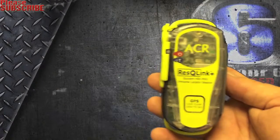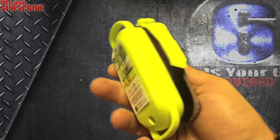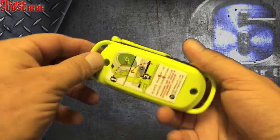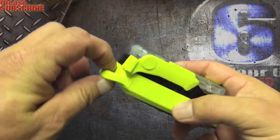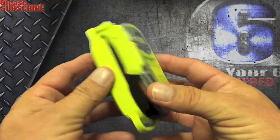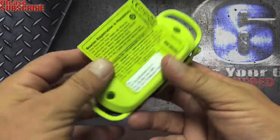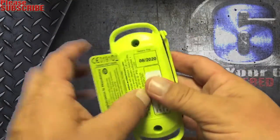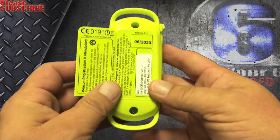First impressions of the Rescue Link Plus: it's lightweight, which is nice. It has two really nice straps so you can run some velcro to your backpack or wherever you're going to mount it. The battery life date on here is 6-20-20, so that's pretty nice.